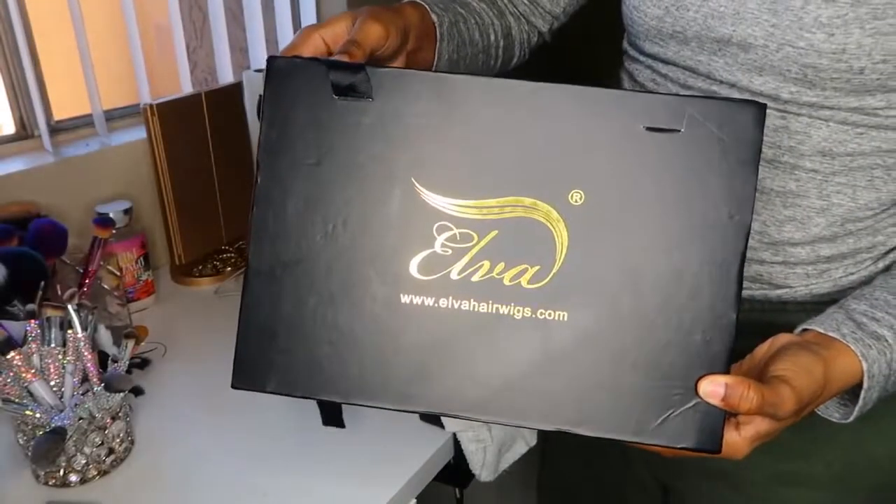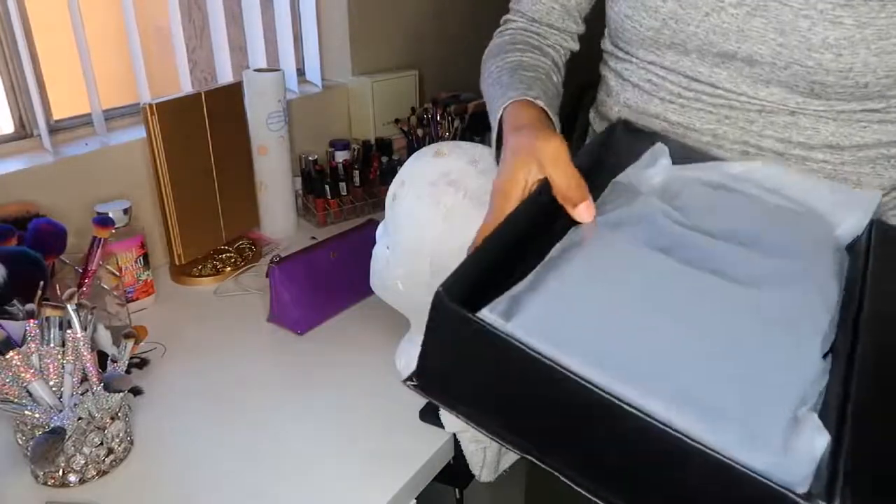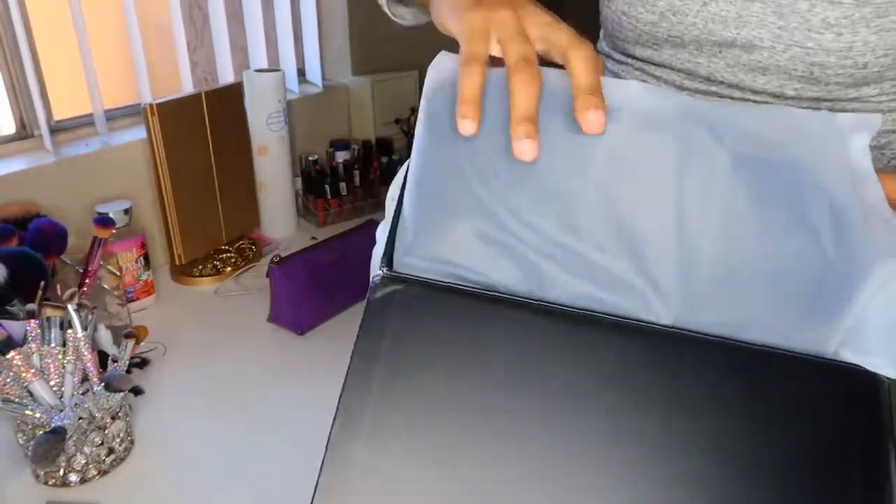Hey my honey doo-wops, I'm back and I'm here to present to you guys my new favorite wig right now, and it's from Elva Hairs. Now this video is done in partnership with Elva Hairs, so thank you to Elva Hairs.